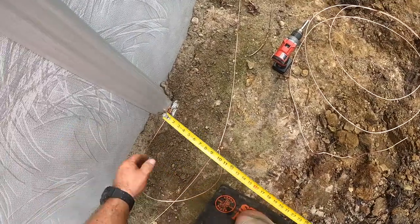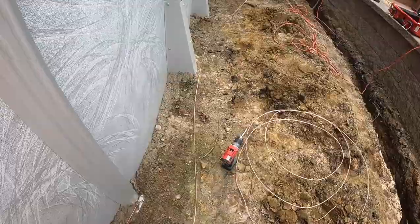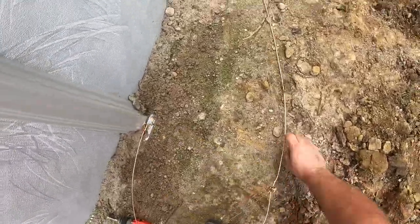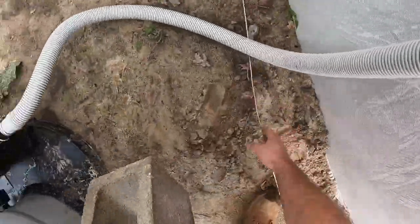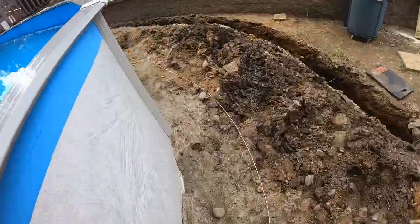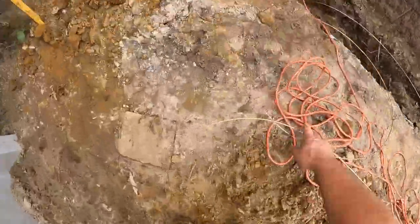What I'm working on now is the equipotential bonding grid. This is required for all swimming pools. It's a bare copper wire that covers the circumference of the entire pool. What it does is eliminate voltage gradients around the pool. You want to run this bare wire and attach it to four different points around the pool — if you're looking at a clock, make these attachments at 10 o'clock, 2 o'clock, 4 o'clock, and 8 o'clock.